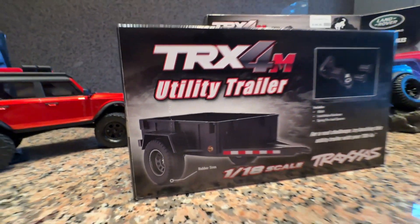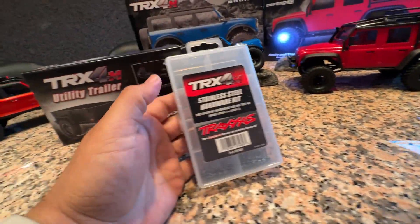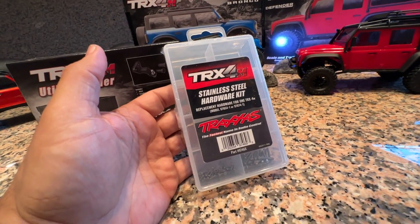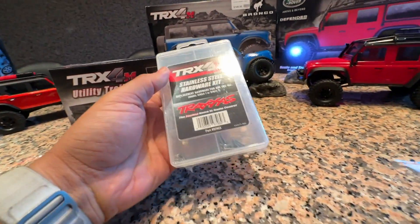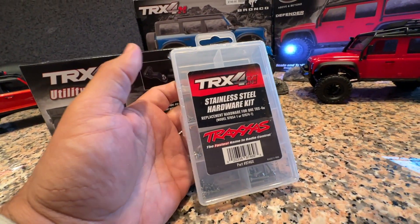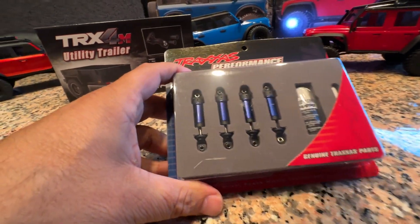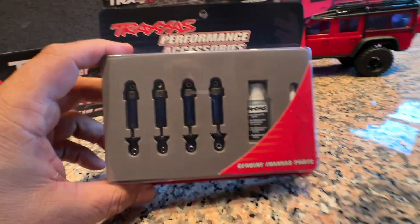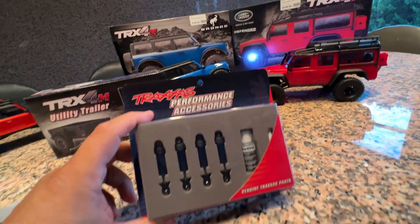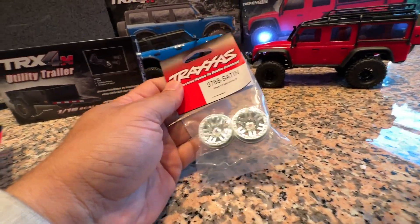Another cool upgrade is the stainless steel hardware kit — all the screws for the car are included in one little box and they're going to resist corrosion and moisture. Of course Traxxas also offers an anodized aluminum shock kit that looks trick, comes with its own oil, and is a really nice touch. This is probably going to be one of my top-selling upgrades.